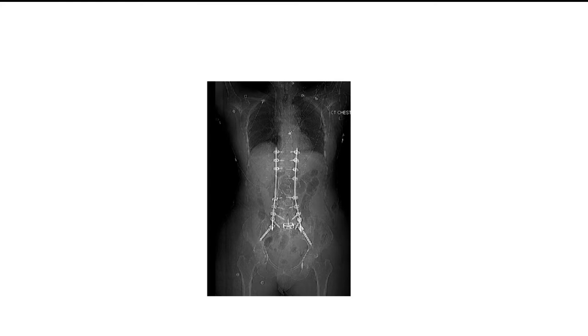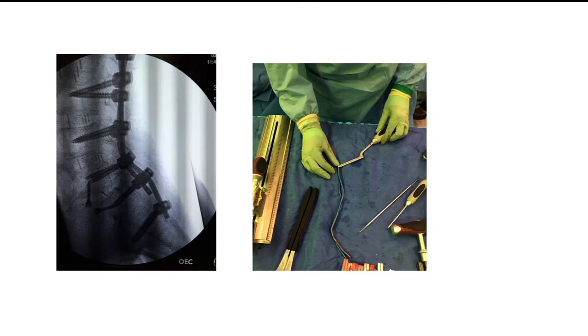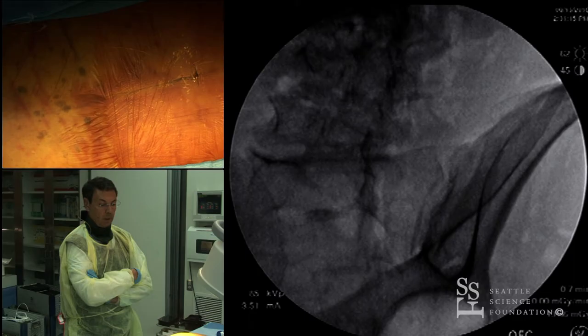There is a good distance between the S1 and the iliac screws. On the lateral view, you can see how awkward the rod bending sometimes is — the only way to connect them is to let the rod make the bending. You need good space between S1 and iliac for the system to work. In this case, I was using a robotic, computerized system that automatically bends the rod to fit through the screw heads — some companies have this commercially available.